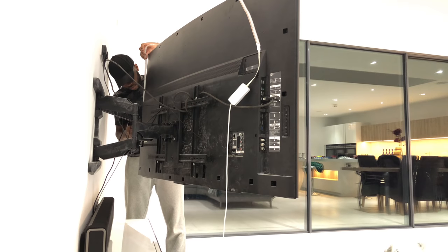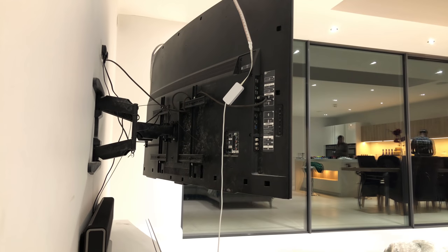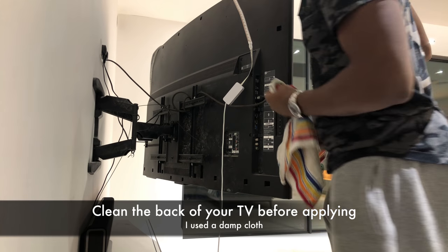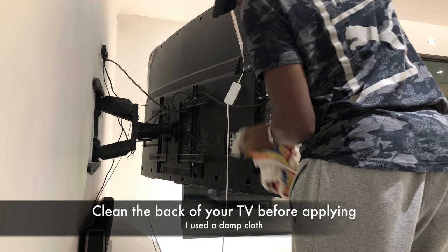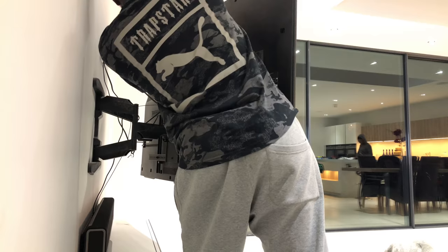I've gone with putting light strips at the top and bottom of the TV — I just think it'll give a better aesthetic than a left and right look, although it's completely up to you whichever way you want to apply it. I dove straight in and forgot to clean the back of my TV first; I'd advise doing that first using a damp cloth, microfiber, or similar.